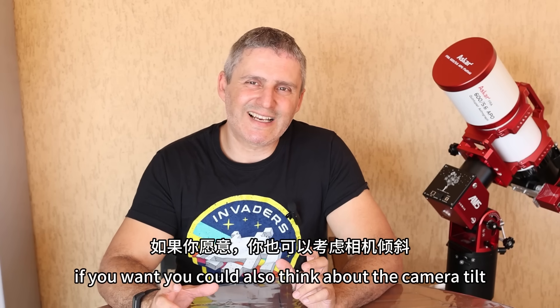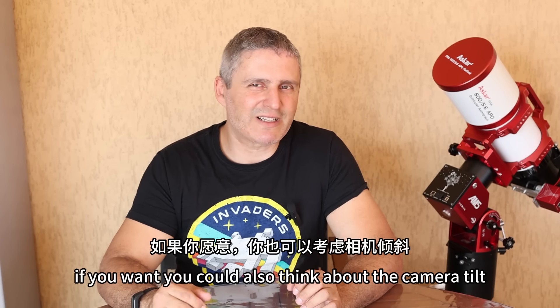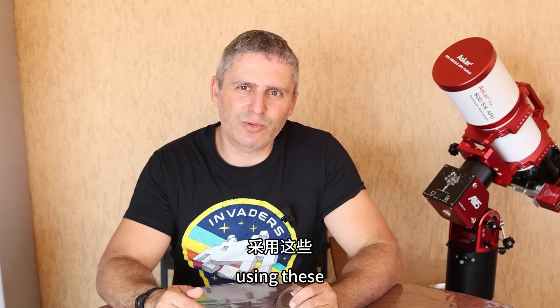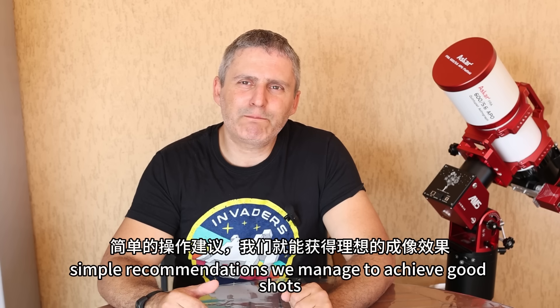If you want, you could also think about the camera tilt, but we'll talk about this thorny problem in another episode. Let's say that using these simple recommendations, we managed to achieve good shots.